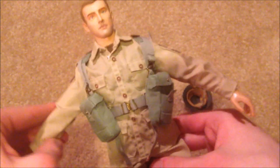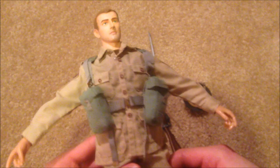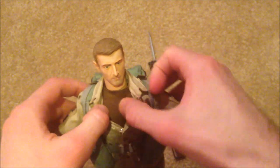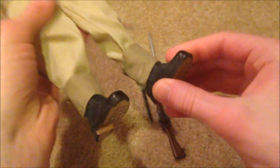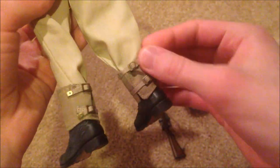His uniform is really nice — the tan-colored uniform is called the British Khaki Drill uniform, very nice. Underneath he's got a brown t-shirt. Same for his trousers, and then we've got his boots which are really nicely detailed. And then there are these leggings which you have to put on manually — they're a pain to get on, but once you get them on they look really nice.